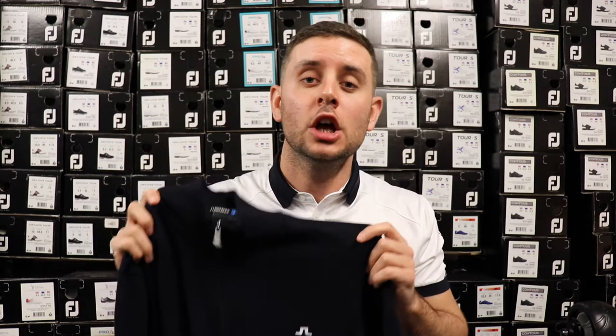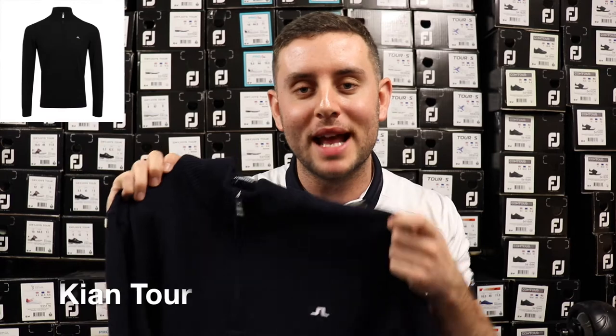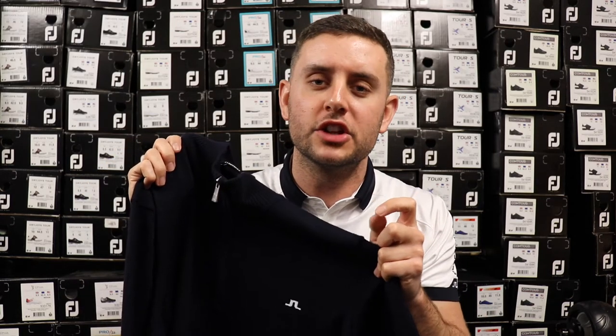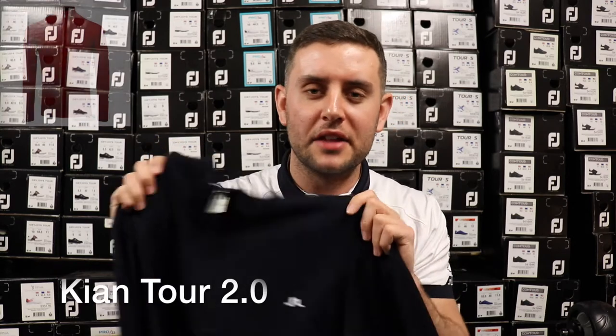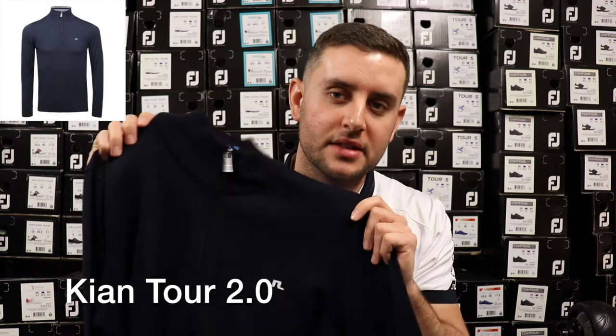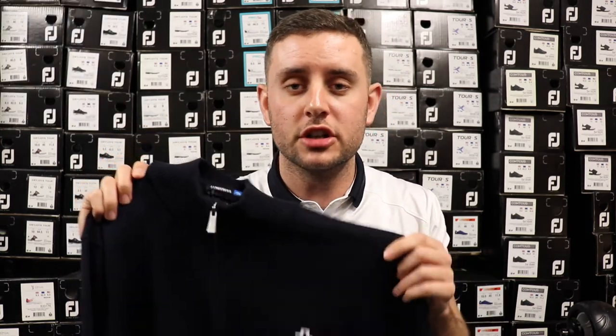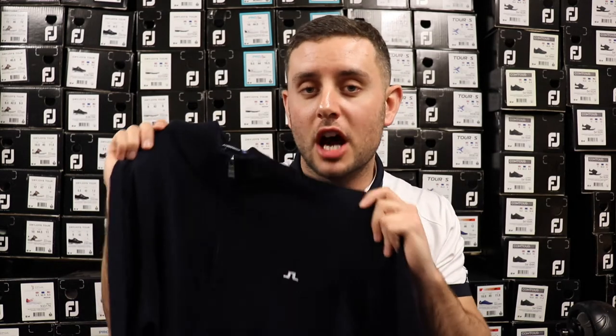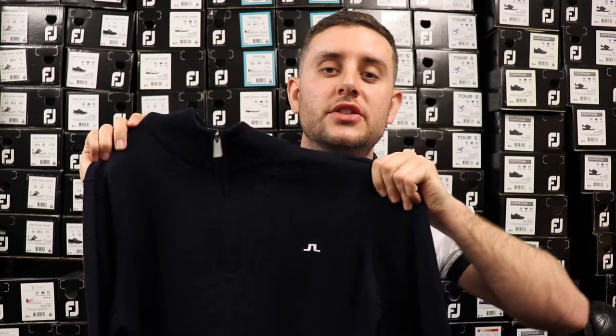This garment is fantastic. You do have two types of thicknesses with JL's Kian — you have the thickness that comes with the more core colors, so your blacks, your grays, your navies, and then they do a slightly thinner material for the spring/summer line. The other colors they do in autumn/winter are this thickness, so this is a slightly thicker version. I prefer the thicker version to the thin one because I really want to stay nice and warm when I'm wearing these garments.